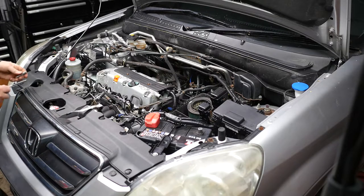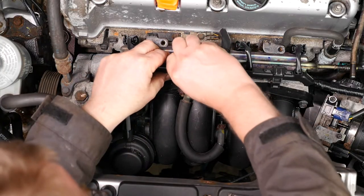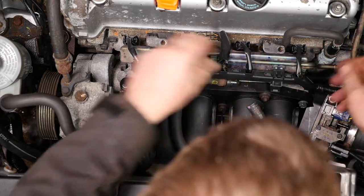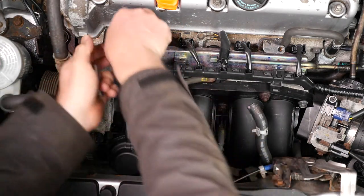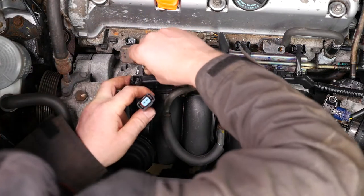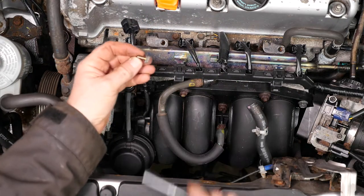Next up is to disconnect the IMT solenoid valve wiring and undo its mounting nut. The mounting nut is 10mm and it's underneath the wiring loom. I'll move this out of the way so I can undo the connector plug to injector one, and then I was able to get a 10mm long reach onto that mounting bolt.